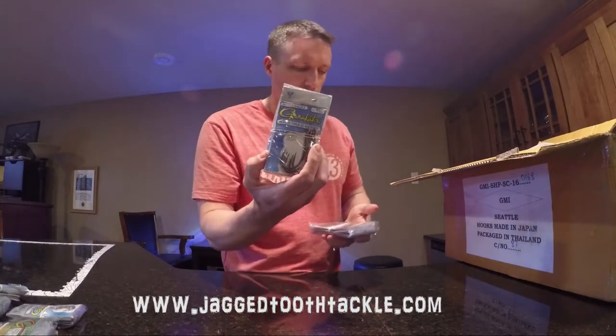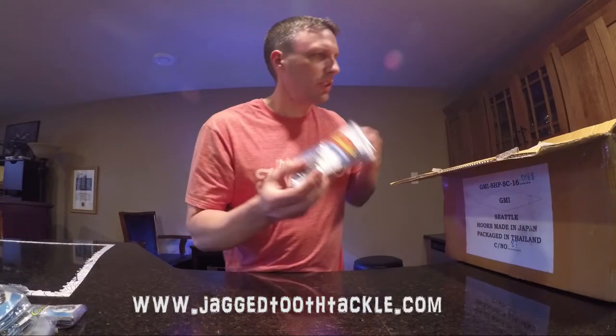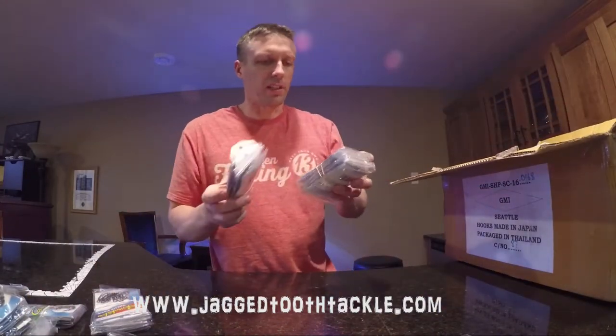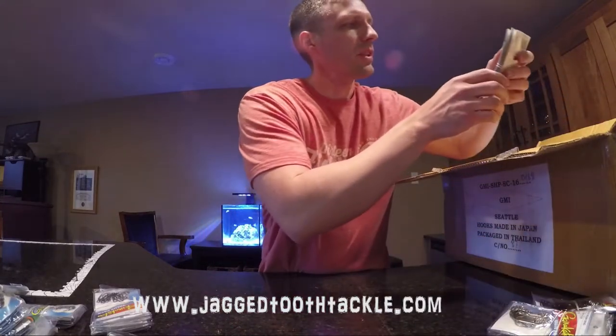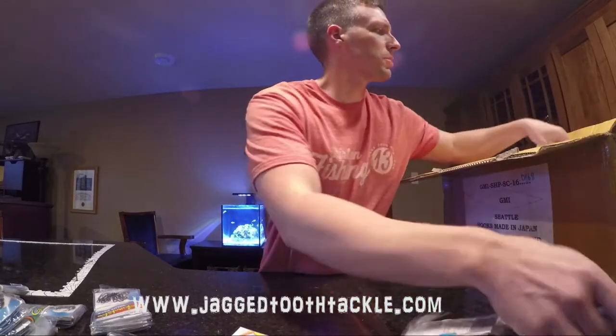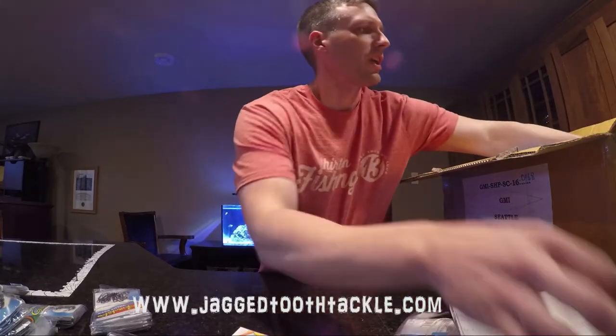The Enlighting Octopus Hooks, Jig Hooks — I'm sure it's a 2X and 60 degree bend. This is basically a reorder of stock, just to let you guys know. More Jig Hooks, Assist Hooks, the Trout Trebles — and the Octopus Circle Hooks; those seem to go really fast.